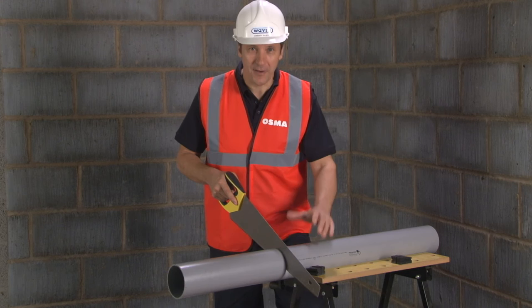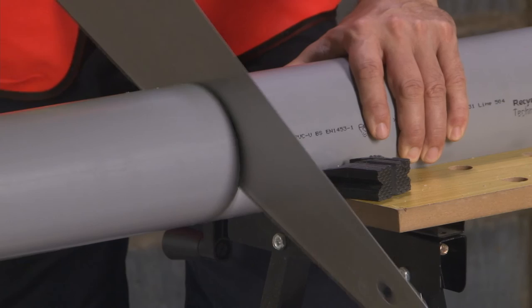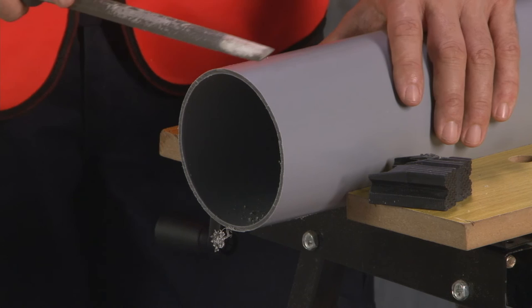Now let's take a closer look at installing the new acoustic socket. First of all, we need to prepare our pipe — measure and cut it to the required length. You will then need to deburr the end of the pipe.